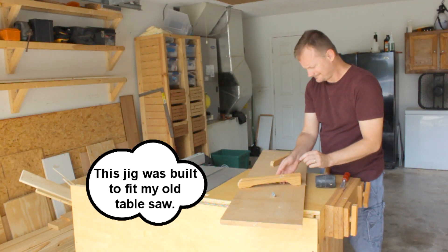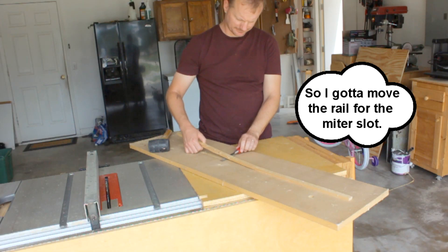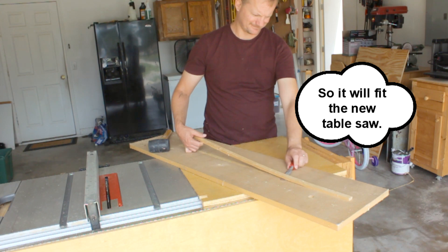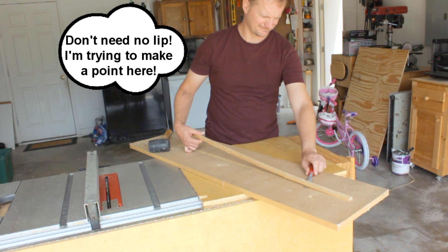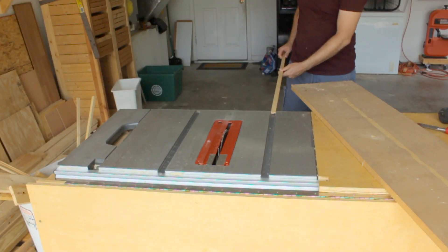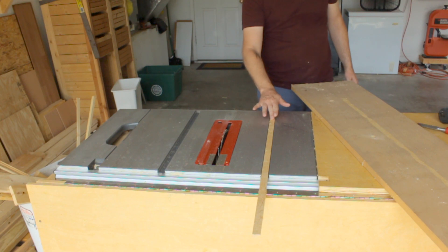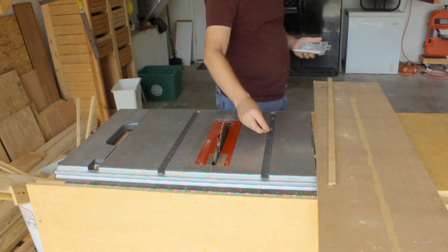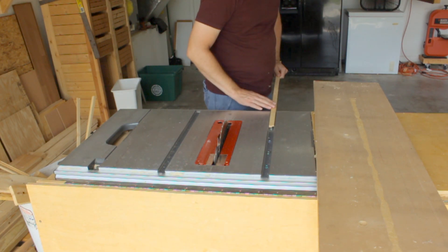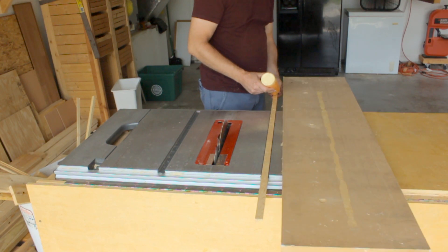Traditionally, if you had a jointer you wouldn't take a board and joint one edge on your jointer and then flip it over and joint the second edge on your jointer as well. What you would do is after you've jointed your first edge, you would then take it over to your table saw, set up your rip fence, and the side that you jointed is then run against the fence in order to joint the second edge of the board. So my initial thought with those comments was, why would you want to do that? But then I thought, well, there's got to be something deeper at work here and I need to figure out what that is.